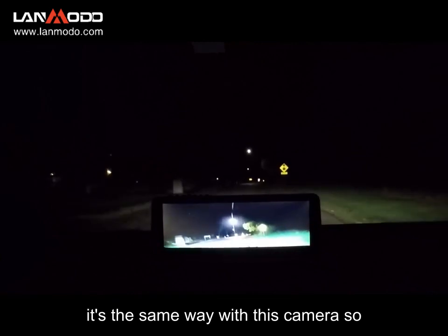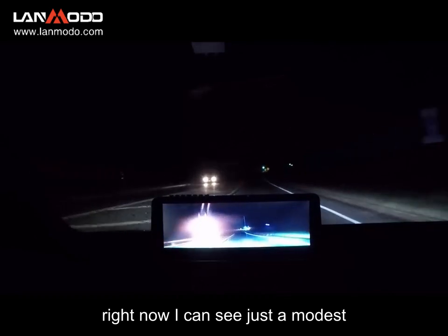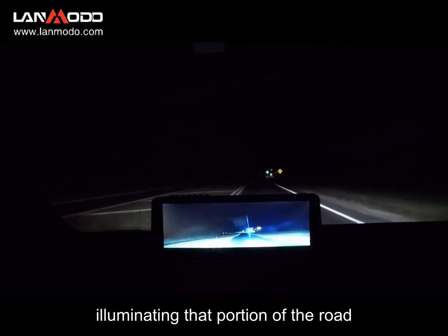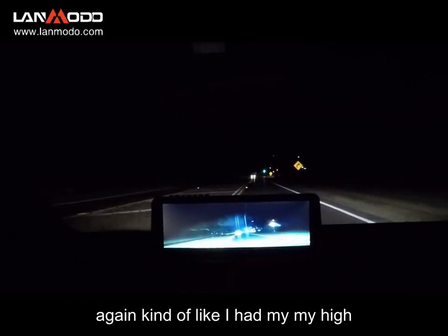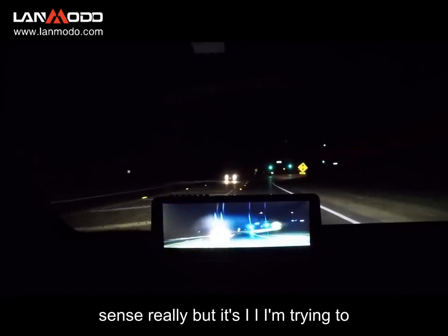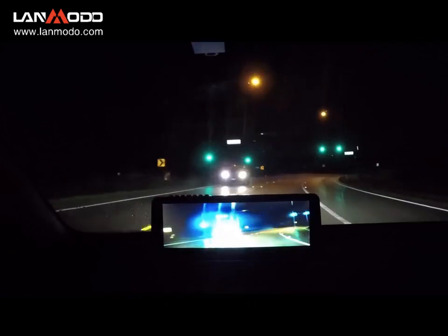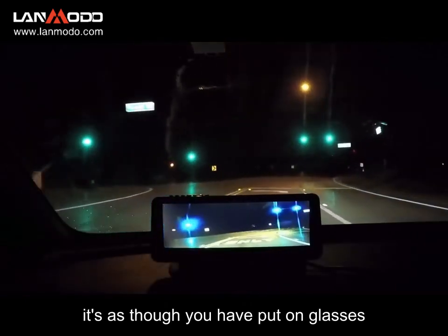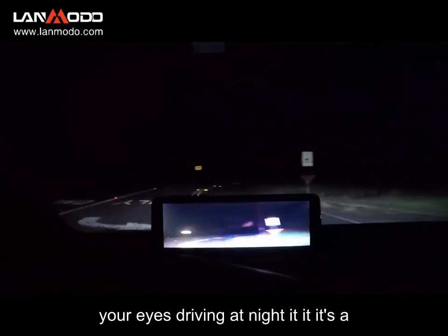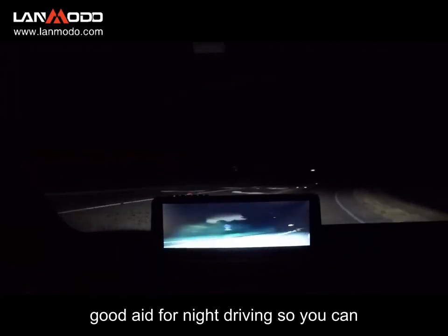Right now I can see just a modest distance ahead of me, but the camera is illuminating that portion of the road — kind of like I had my high beams on. It's a kind of eerie sense, really. The best thing I can say is it's as though you've put on glasses, or somebody has removed cataracts from your eyes while driving at night. It's a good aid for night driving.